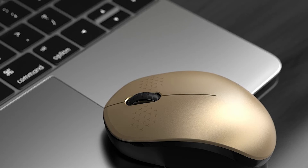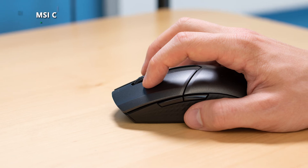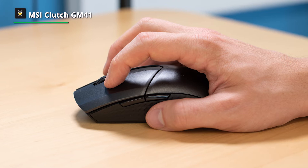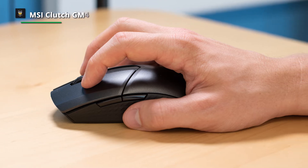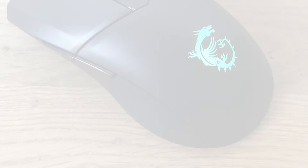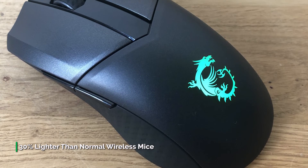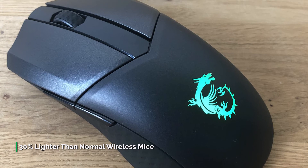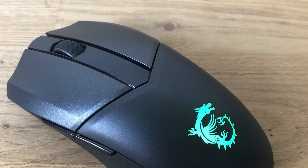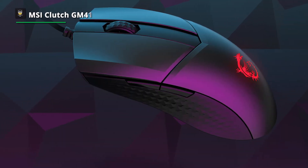Next is the MSI Clutch GM41, an ultra-lightweight wireless gaming mouse with rubberized side grips and two side buttons on the left. By design it is plastic but appears with a matte brushed metal finish, which is nice to touch. MSI has matched the rubberized side grips with a highly thin coating of rubber, reducing the overall weight and creating a subtle 3D texture that blends into the rest of the mouse casing.